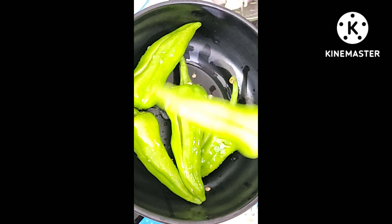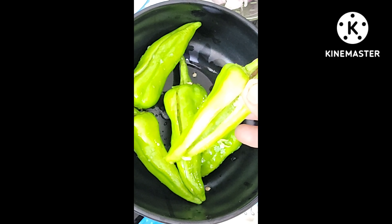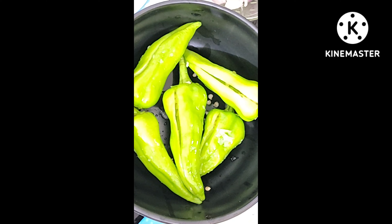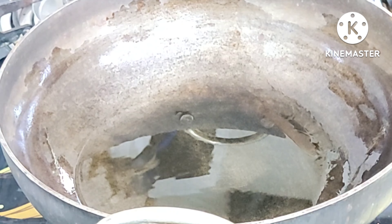I took this recipe for you. I took a slit and put some of the meat and put it on the plate. Let's start the recipe.